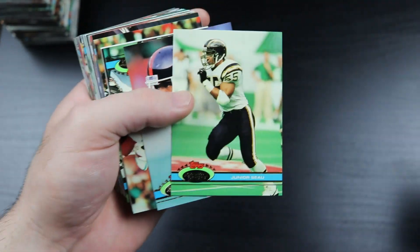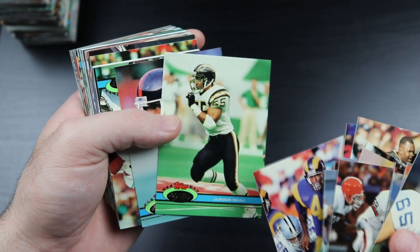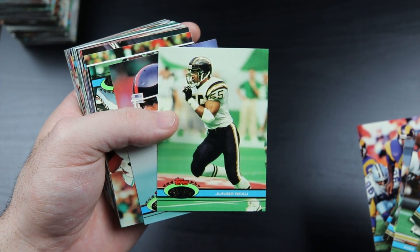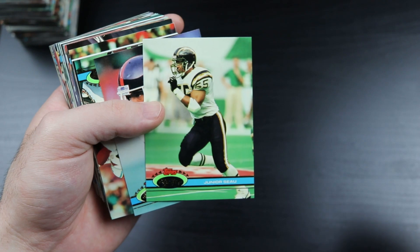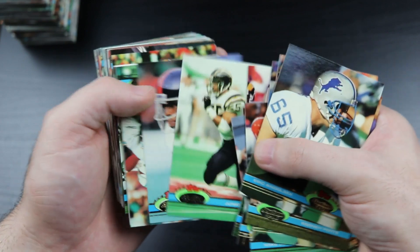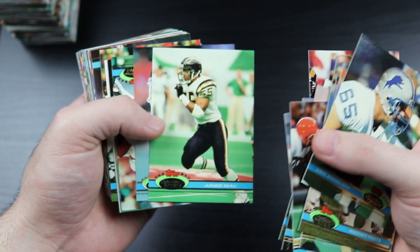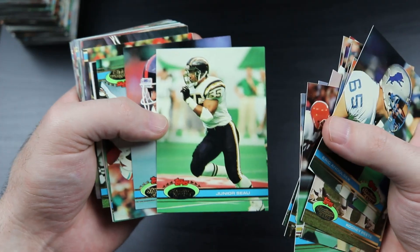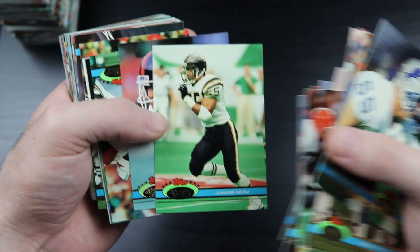There's Junior Seau - second year card. I just saw the 30 for 30 that came out recently on him. Man, what a sad story that is. I thought when he was playing he was a really really cool, likable guy, and it just - the world came crashing down on him after his career. It was so sad. It was a really good documentary - I highly recommend it, but be prepared to be really saddened and depressed afterwards.